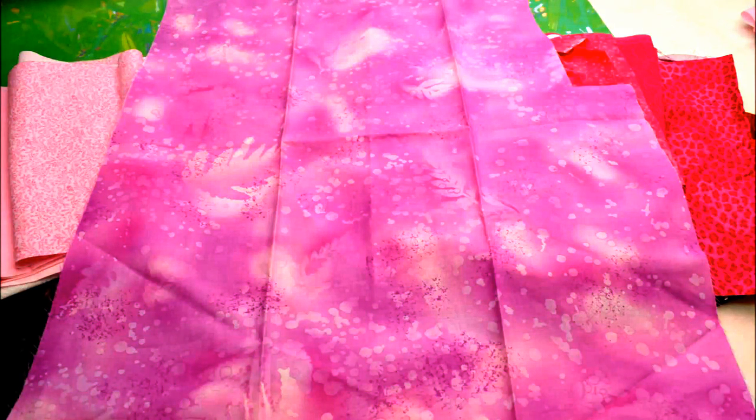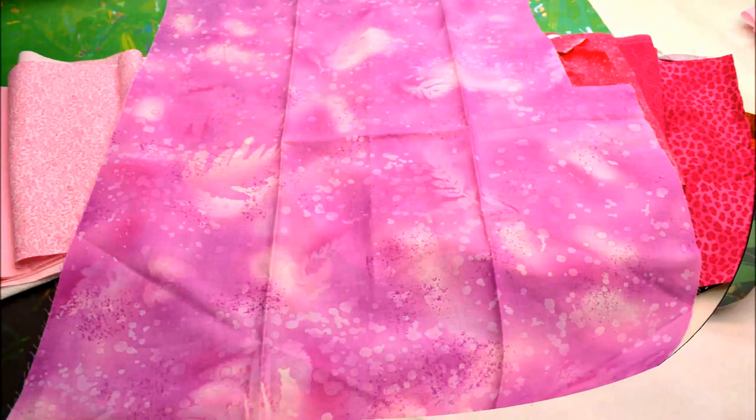You're going to want to choose one of your fabric shades to be the base of your design. This should be the prominent color shade in your pattern. You want to iron fusible webbing onto this also, as this will be ironed to your background shade.